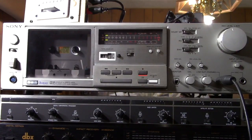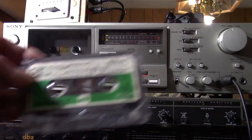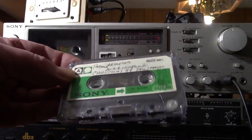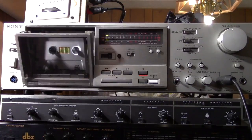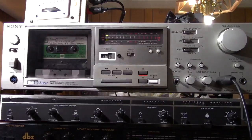Now, on with the demonstration. This is a low-noise tape — not a very high-end tape. It's a Sony tape, and this deck is kind of made for Sony tapes, though you can adjust it for others. This is just an old Sony low-bias tape — no high bias, no chrome, no nothing, just low noise. So I'm putting it in.